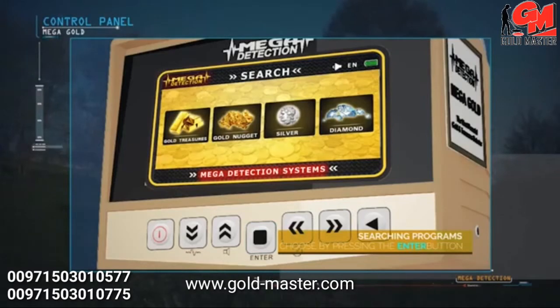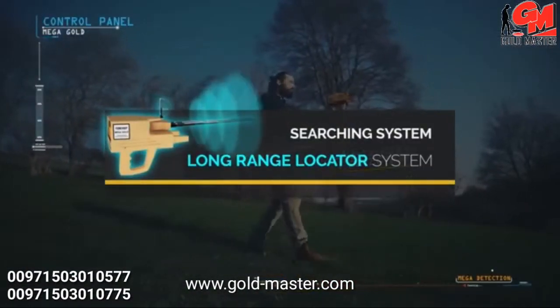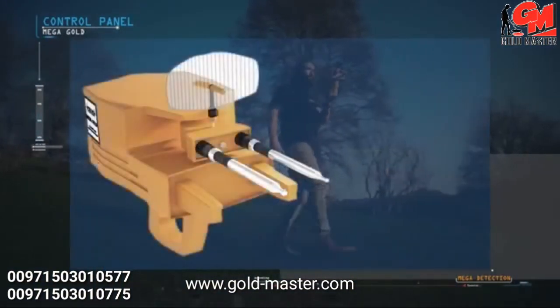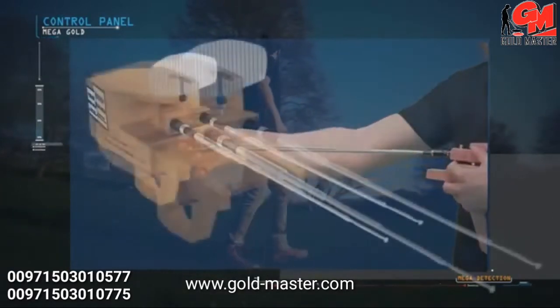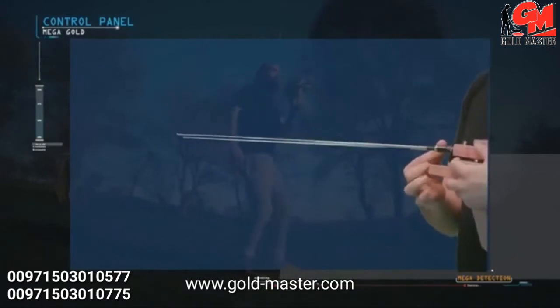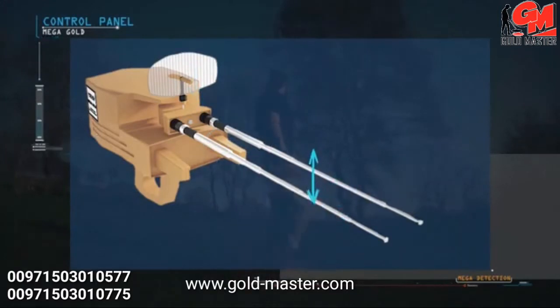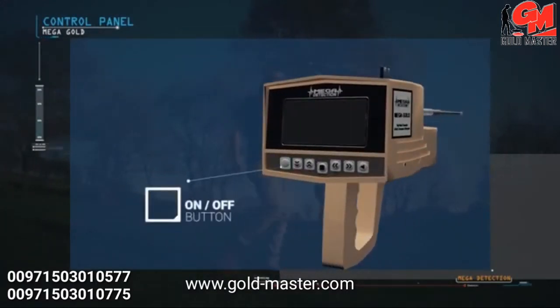Mega Gold contains one search system: the long range locator system. To use the long range locator system, the device is set up as follows: the antennas are connected to the main unit, then pulled out to their maximum length. The antenna balance can be adjusted from the top by rotating right and left until both antennas are at the same height. Turn on the device by pressing the power button.